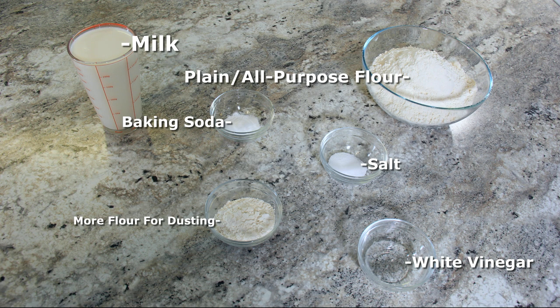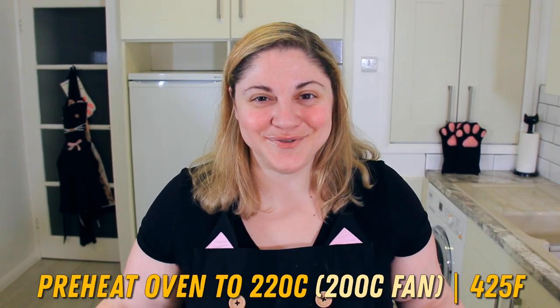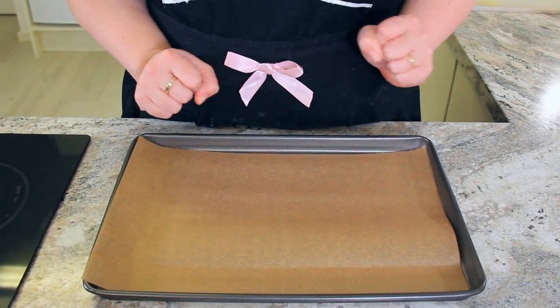See the description below for a list of ingredients. We're going to preheat the oven to 220 degrees Celsius, or 200 degrees Celsius fan, or 425 degrees Fahrenheit. Line your baking tray with a sheet of parchment paper so that there's somewhere for our bread to go as soon as it's mixed together.